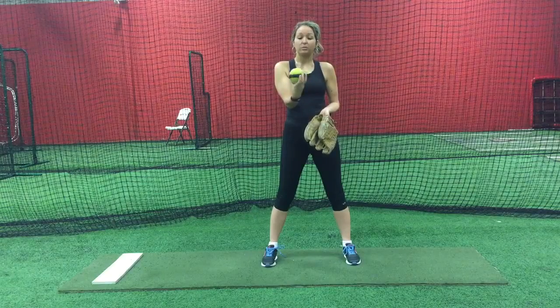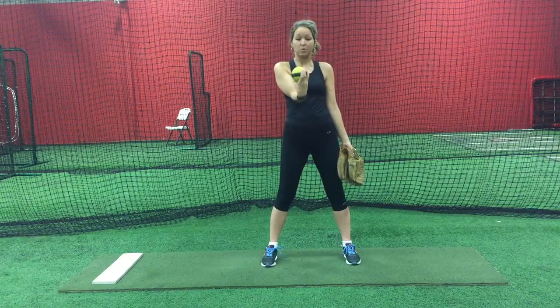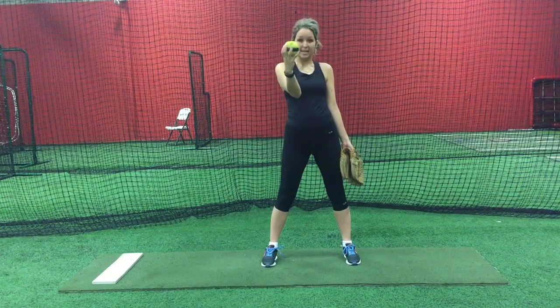The grip I recommend for a rise ball is a two finger grip. The middle finger and pointer finger are alongside a seam of an upside down horseshoe shape, with your thumb and pinky on the opposing side and the ring finger between the middle finger and pinky.